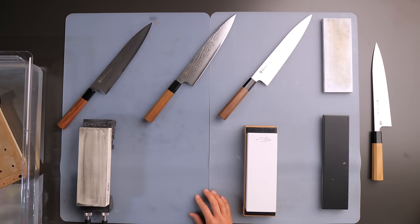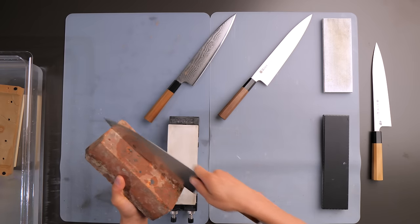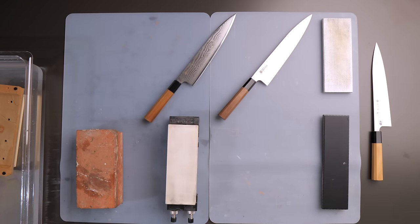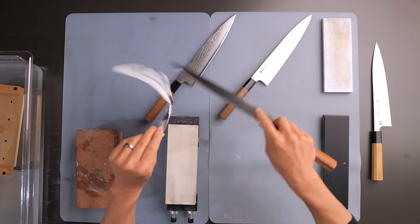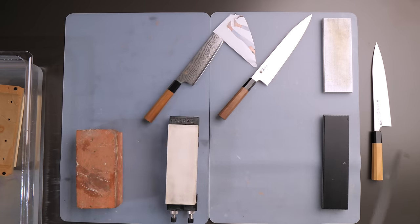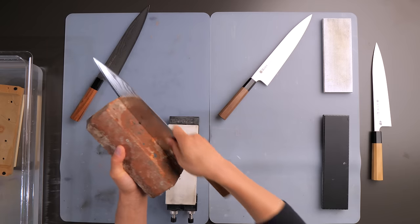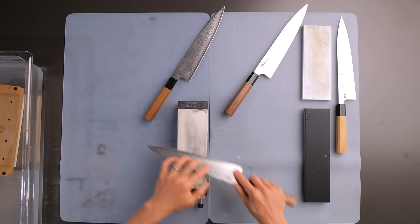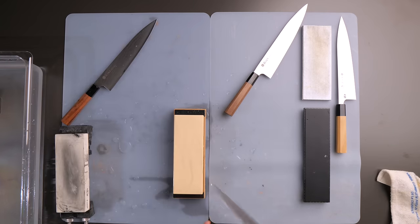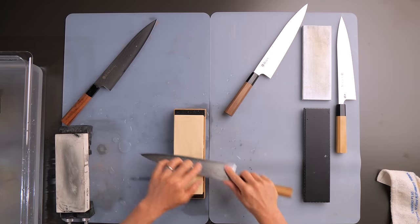Before I sharpen the knives, I brick them — the brick has made its debut on the Burrfection channel at the new studio. I didn't simply do 20 strokes per knife; I basically ground the knives from tip to heel, back and forth, at least 50 strokes per knife. The knives were completely dull — they won't cut my finger, won't cut any paper. Knife one got a 1000 grit session, knife two got 1000 then the Oka 3000, and knife three went from the 1000 to the Shiramine 6000.